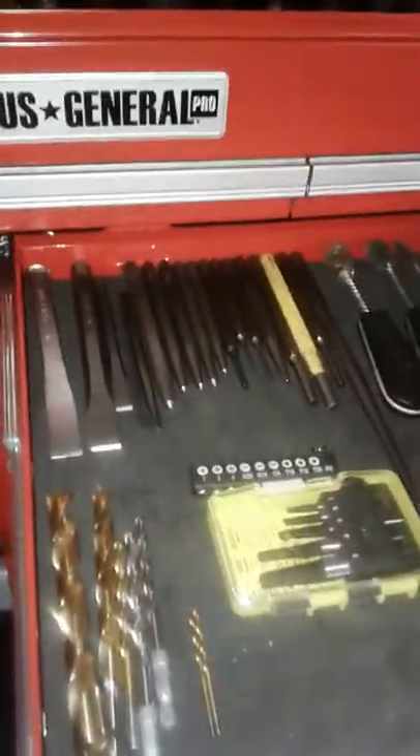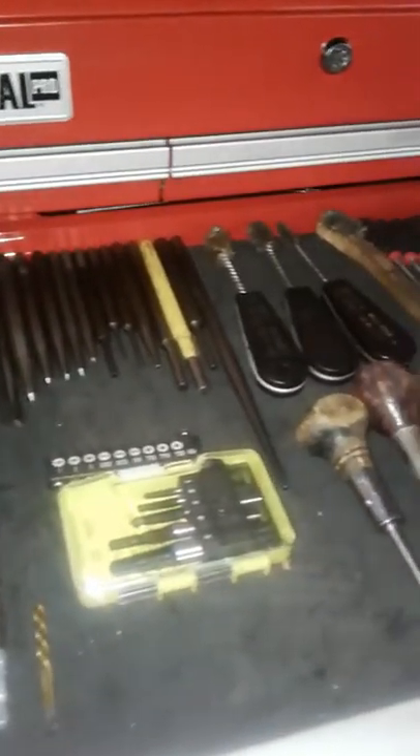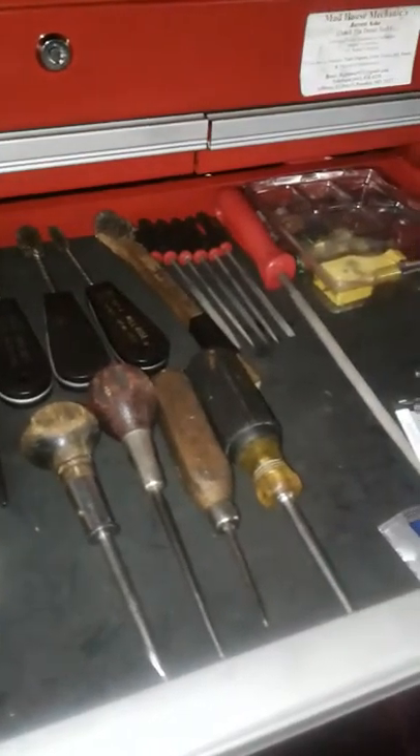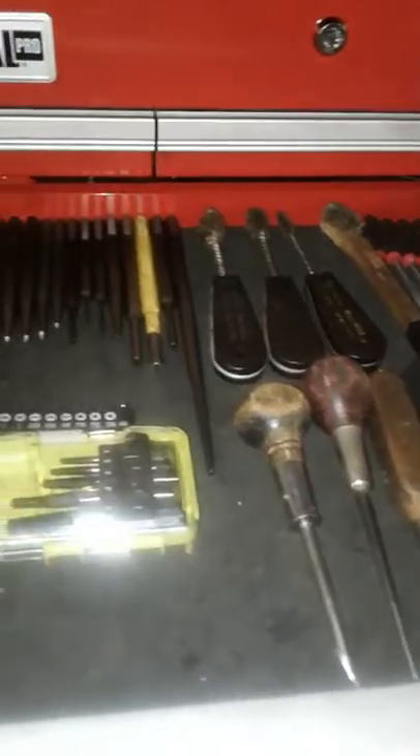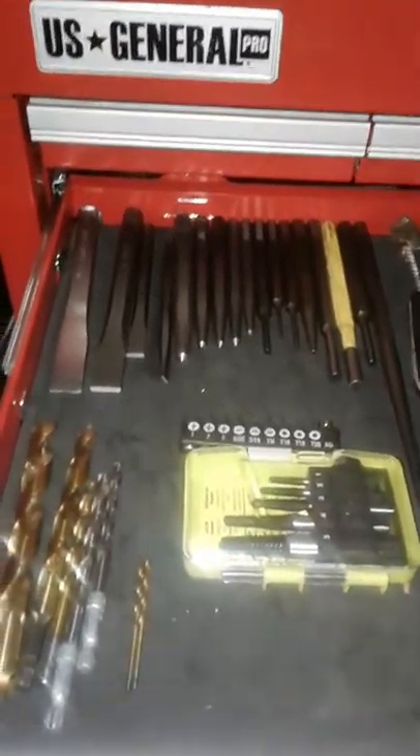Hey everybody out there in the YouTube world, it's your boy Dutch the Diesel Technician back with another fun video. Today we're going to be taking a look at my chisel and punch set that I got up here.